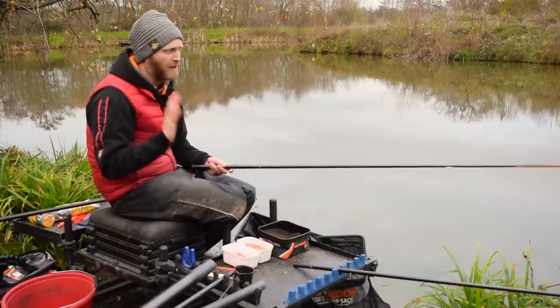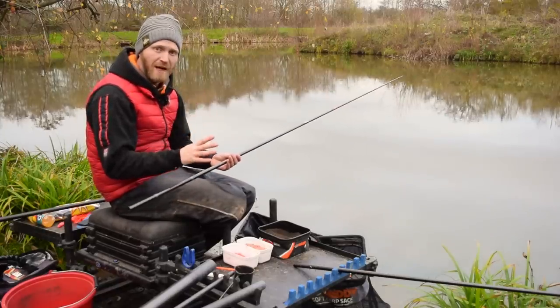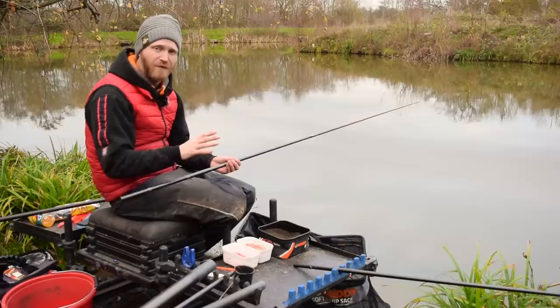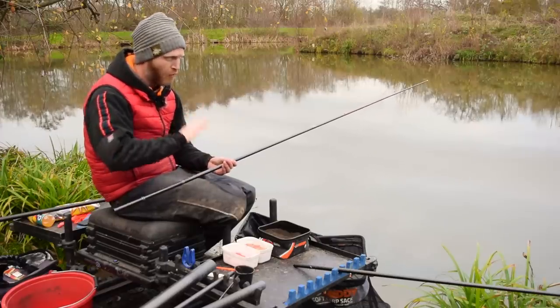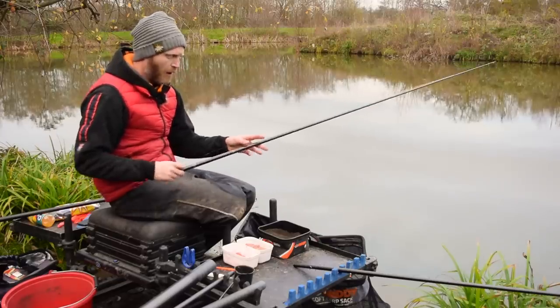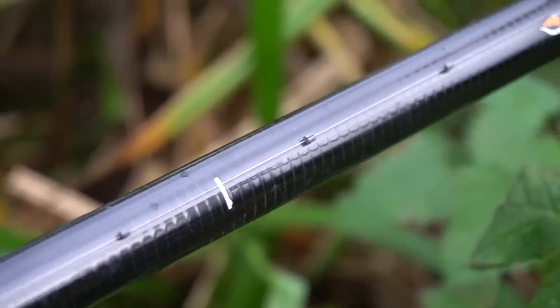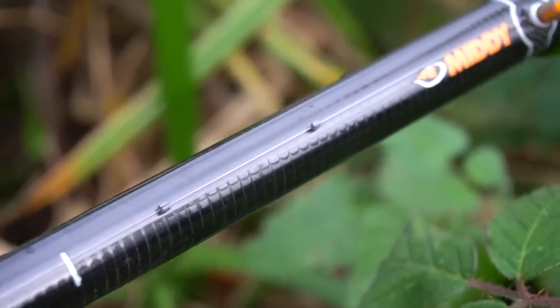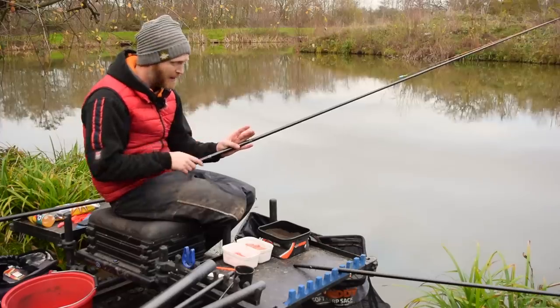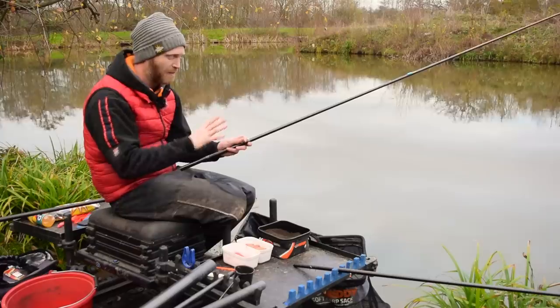The rig I'm using is really important too. As I've mentioned, the water is really clear at this time of year - the carp aren't feeding as much, they're not kicking up the bottom, and the colour has literally dropped out of the water. So a strung-out shotting pattern is something I think is important. The fish can watch that bait fall nice and slow, it gives them a little bit longer to inspect the bait, and I think I get more bites as a result.